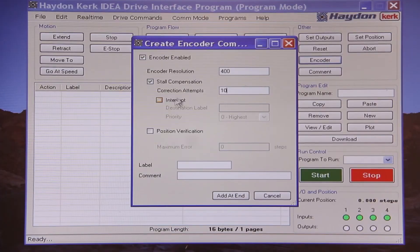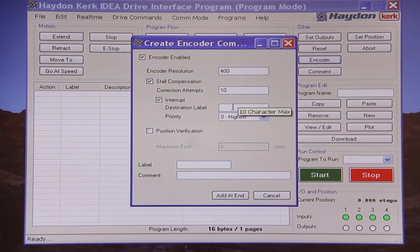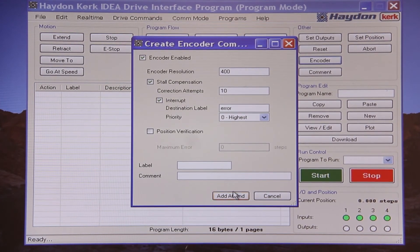If the drive cannot correct position due to a stall, it will default to a user's subroutine in the program. This is helpful in our situation as it will give us a chance to modify our parameters within the subroutine and allow us to successfully perform the move. In our subroutine, which we will label 'error', we will activate an output to indicate to the user that a stall has occurred. We will also perform the same move with the rated run current of the motor so that we can successfully finish our program.